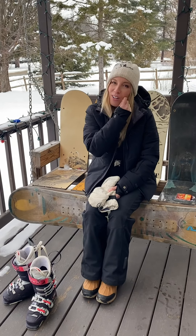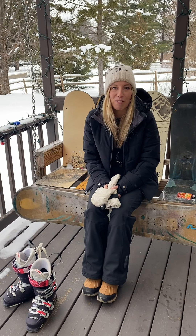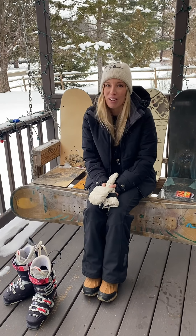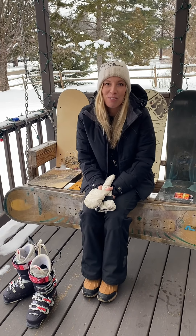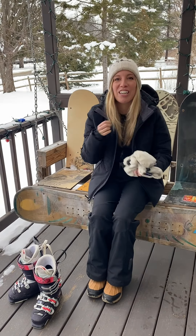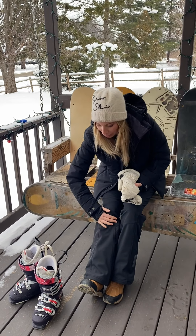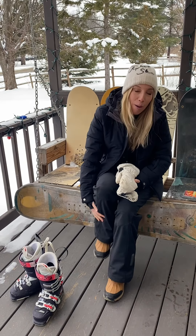Hey guys, since we're all still observing socially distanced guidelines and all that kind of good stuff, I've noticed that a ton of my friends have started skiing this year, which is awesome. But after talking to Lindsay, she had commented that after a day — her first day on the slopes — she had like black and blue bruising up and down her shins.